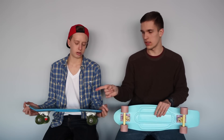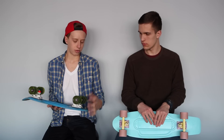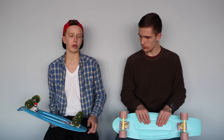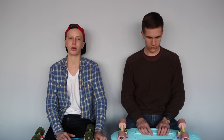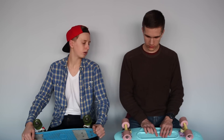The penny nickel can be found for about 100 bucks — we found it on tactics.com for about 80. The original penny was about 80 bucks too. If you get a customized version on Penny's website, the nickel is 140 bucks and the 22-inch is 120. Stock options come in some cool color schemes. Both boards are made in Australia but ship from California, so US customers get them faster — though customized boards can take about a two-week wait.